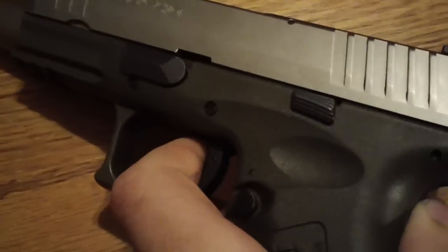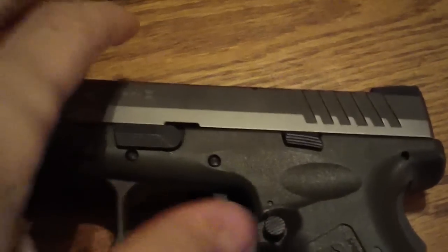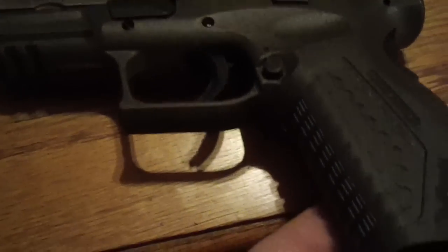Pretty decent sight picture, good sights. To take it apart, you just cock the slide back all the way to there, flip the switch up, and it slides right off — just like a Glock.